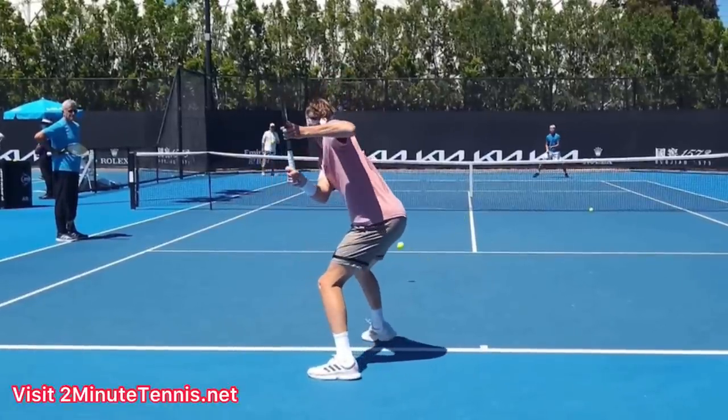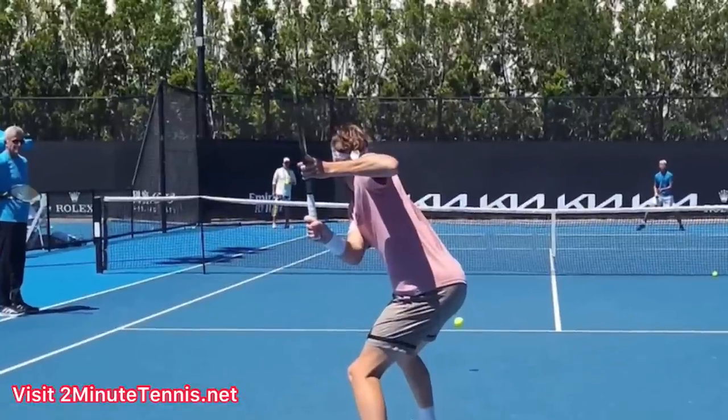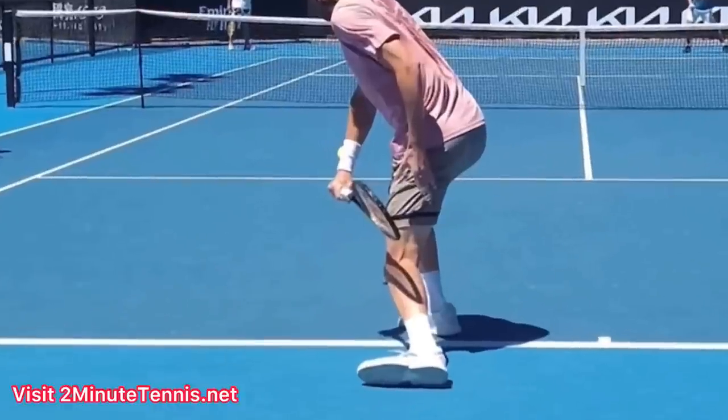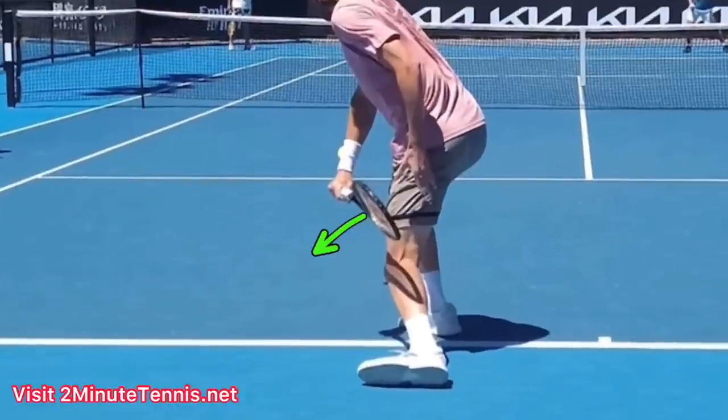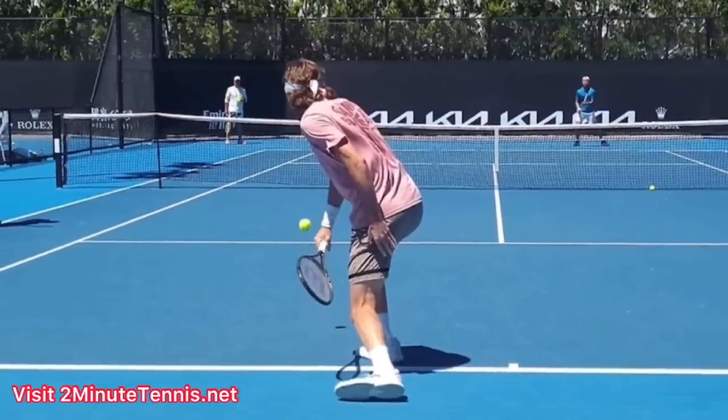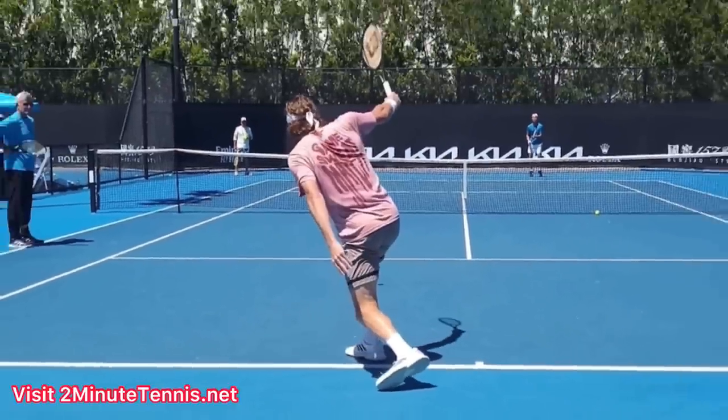When you turn with your racket, this is called 'on edge' — a term from Vic Braden — where somebody behind you can only see the edge, and your opponent can only see the edge. When you're in this position, it makes it so easy when you drop your racket to close the face. Notice his strings are facing down. Closing the racket face prior to hitting the ball makes it so easy to hit topspin, because then you can swing up and spin up the back of the ball.